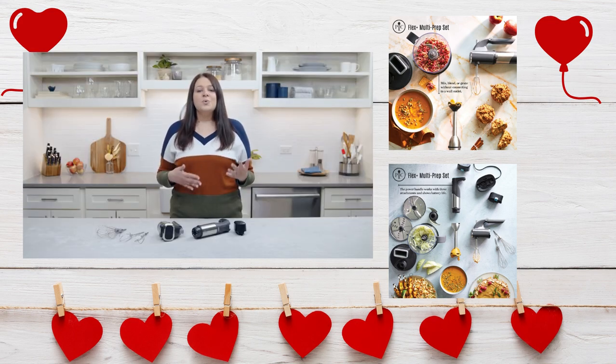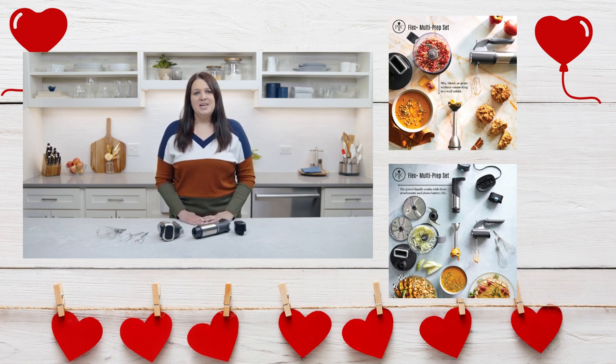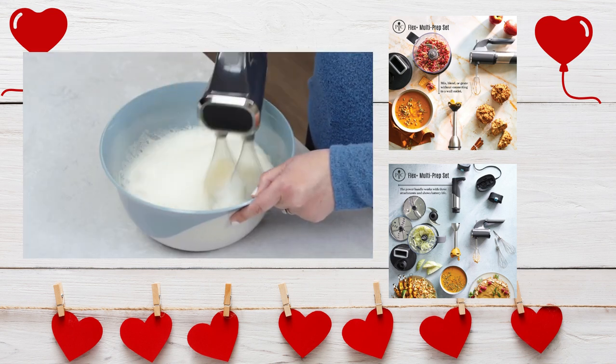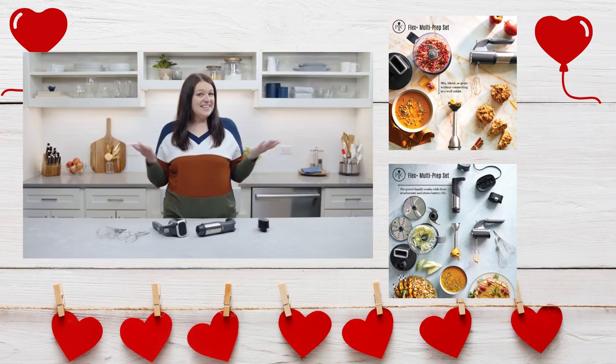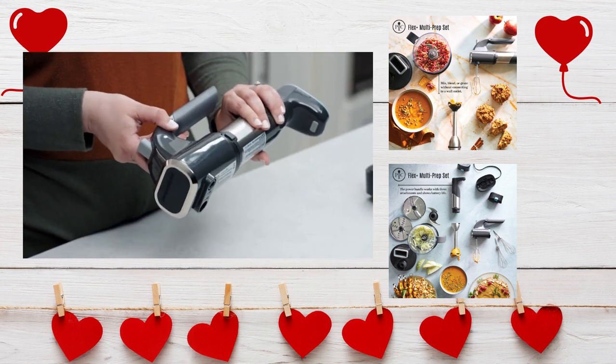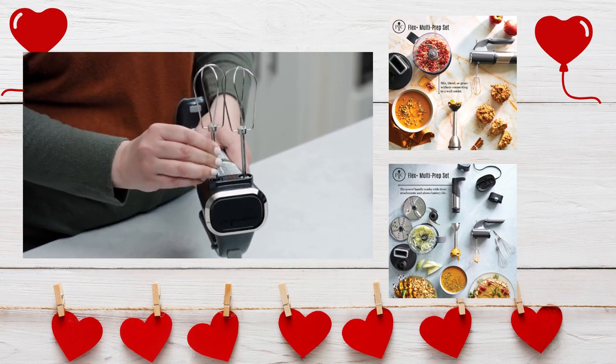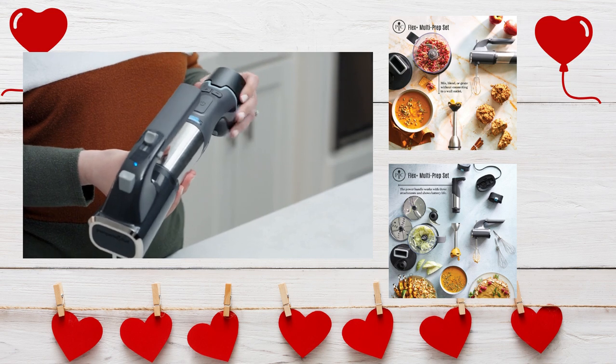Whisks are best for when you need to incorporate air into what you're making — so think meringues, frothy egg whites, and whipped cream. Let's get mixing. First, click the power handle into the hand mixer attachment. Attach your beaters or whisks, then add the battery.